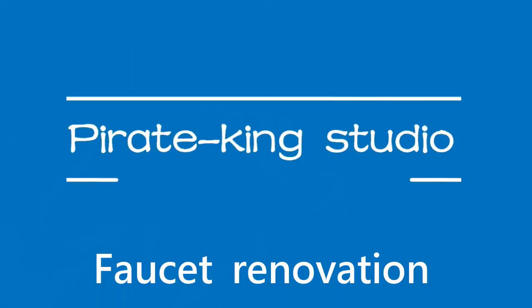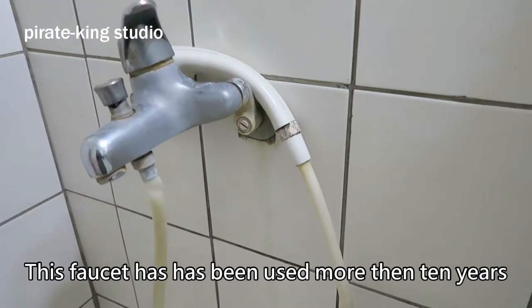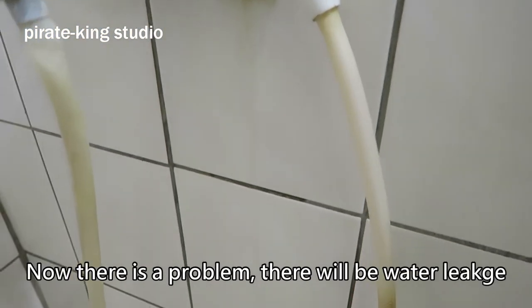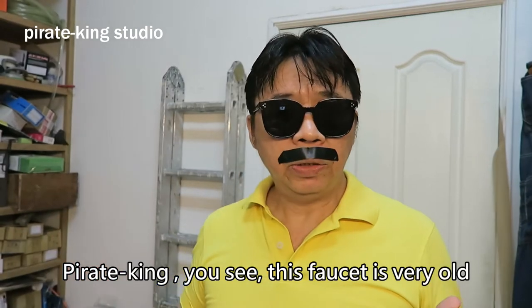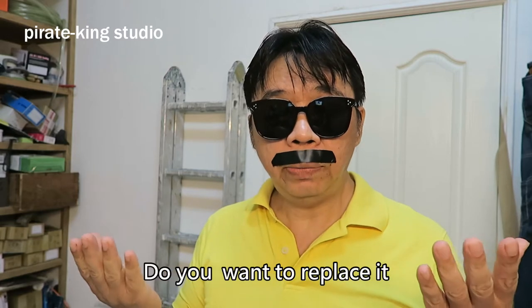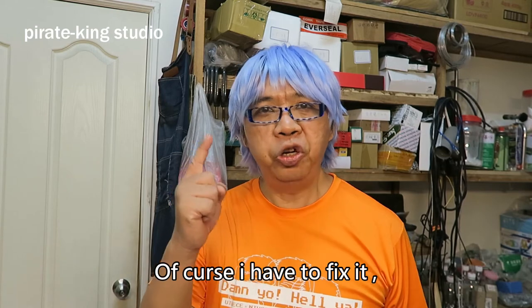Pirate King Studio. This faucet has been used for more than 10 years. Everyone thinks it's very old. Now there is a problem — there will be water leakage. Can you see this faucet? It's very old, it's tilted on one side and leaks. Do you want to replace it? Pirate King will definitely say: of course I have to fix it!